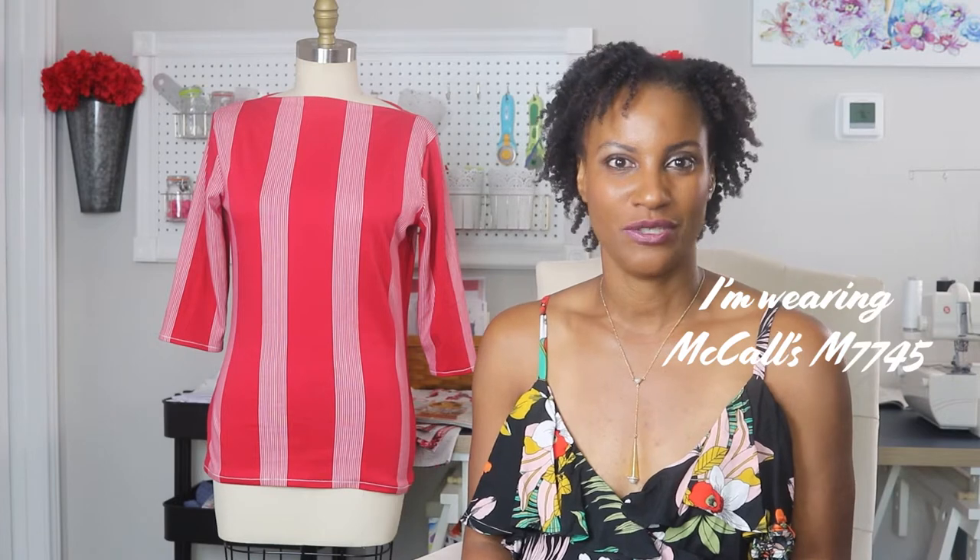In today's video, I'm going to share with you my thoughts on the Gable Top from Jennifer Lauren — sorry.